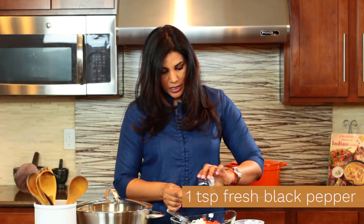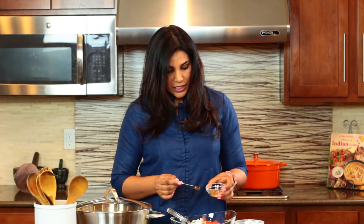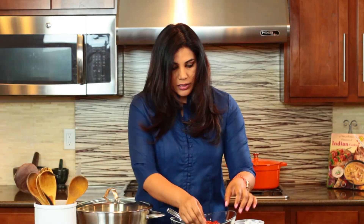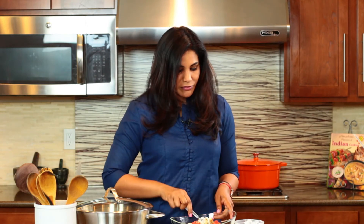I'm going to use one teaspoon of freshly ground black pepper and one teaspoon of roasted powdered cumin. The trick here is to roast cumin seeds and pound them with a mortar and pestle to keep it really flavorful for the raita.